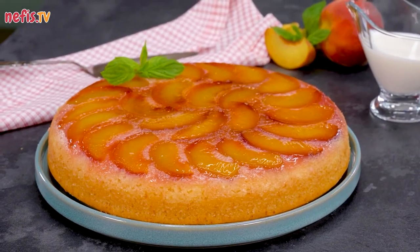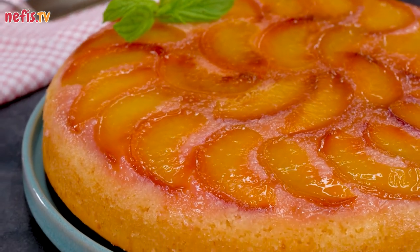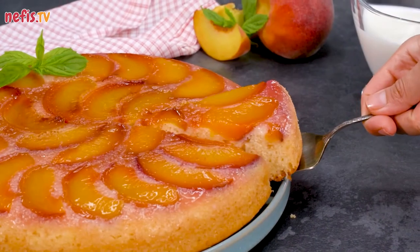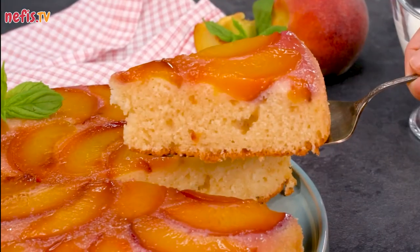Serve slices with vanilla ice cream or freshly whipped cream. Hope you enjoy! You see, you don't need to be a skilled baker to bake up this simple peach upside-down cake — it has a show-stopping look, but only minimal effort.